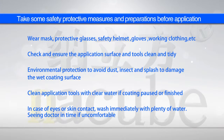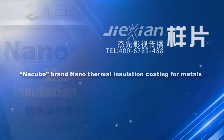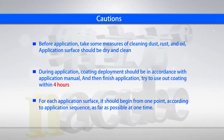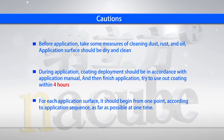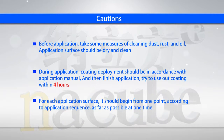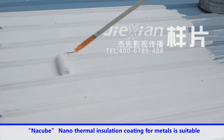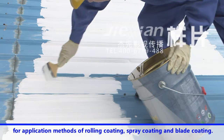Now the application method of Nankubi series. Natsubi brand nano thermal insulation coating for metals is suitable for rolling coating, spray coating and blade coating application methods.